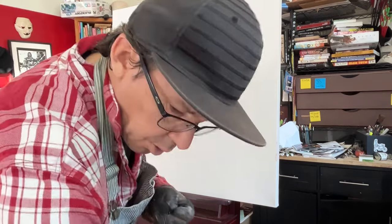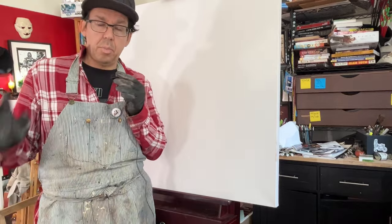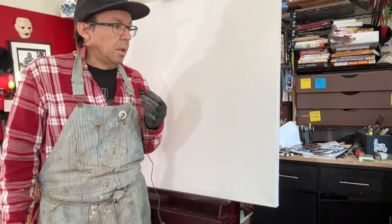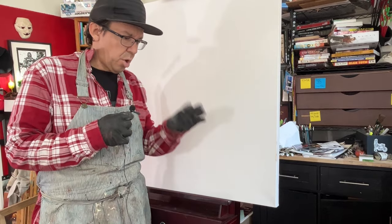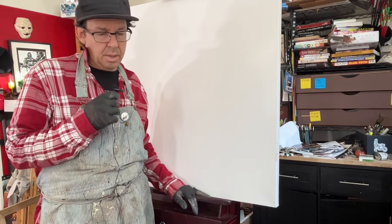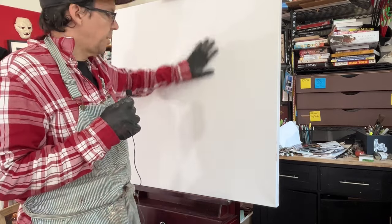Hey everybody, welcome to the channel. It's me, your host, Andre Salazar. We're going to do a quick little painting here — oil painting on canvas. Did a little warm-up so I'm kind of spry. I don't really have a plan, I'm just going to let it evolve.